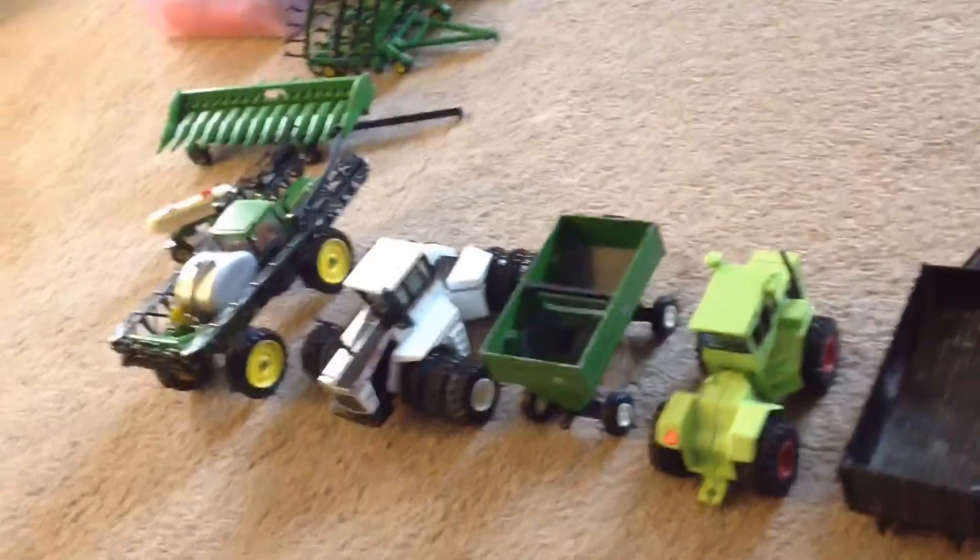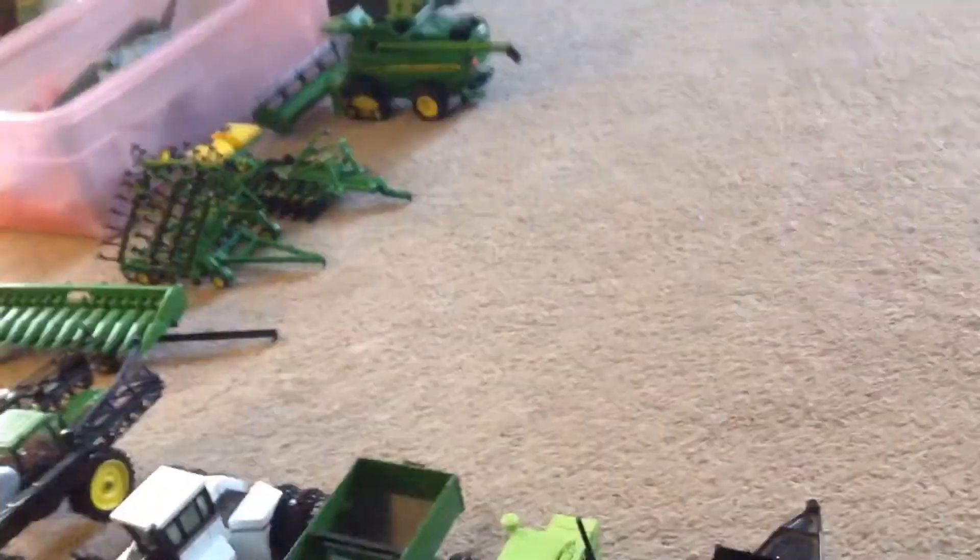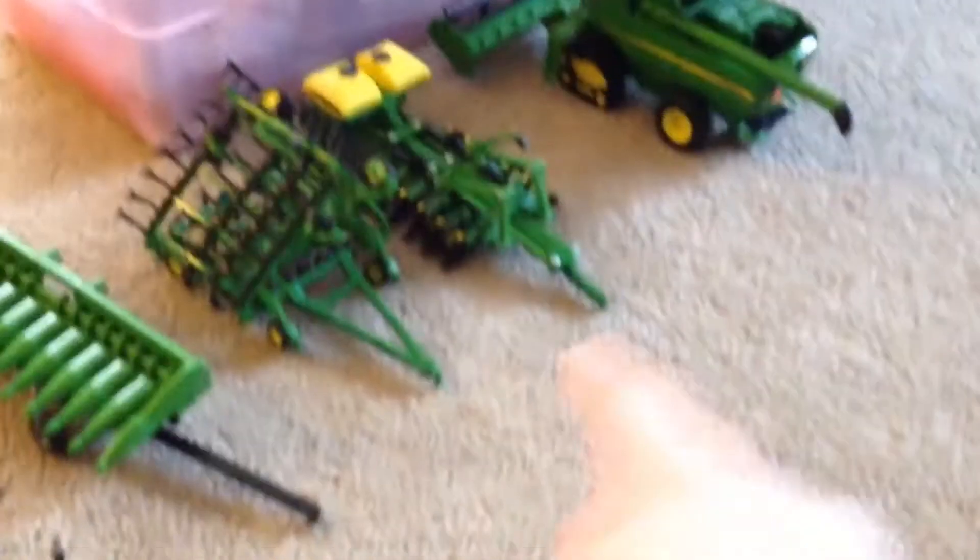First step is to plant — if the field isn't already cultivated. We're going to make it like after harvest, so the field was just harvested. What do you do? You cultivate it with this one. To cultivate, we will do that in the next episode.